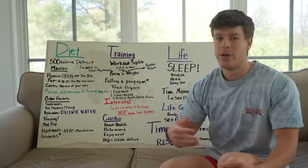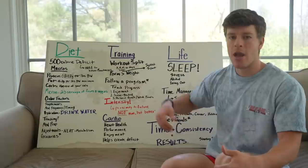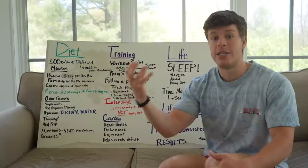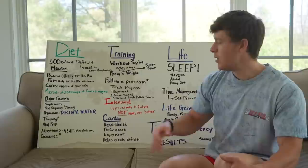Number one is your enjoyment factor, and then based on what you enjoy, let's build a science-backed program. The frequency, set volume, actual workload, progression over time — that's where we dig into the science to make sure we're hitting each muscle group properly and seeing the progress we want. Number three is personal goals or weak points. My personal goal right now is bodybuilding, so I don't really care what my squat, bench, and deadlift are. But if you're a powerlifter or aspiring to reach a certain goal in your squat, you should definitely be squatting.